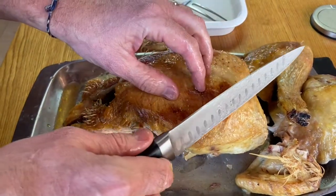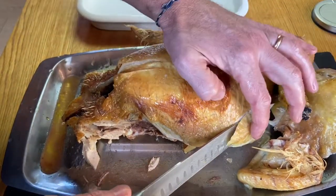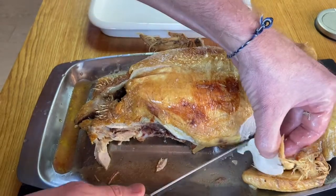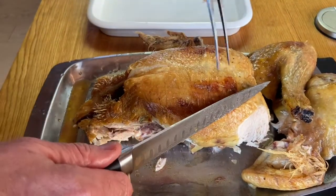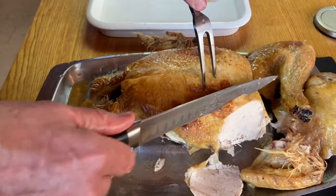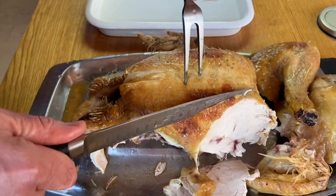I tend to come in this way because you don't want to tear at the meat. You just want to make lovely little slivers like that. I like to keep the skin with it — beautifully moist and succulent. Bring the fork back in. Look at that. Wonderful — and you can keep making these slices all the way through.